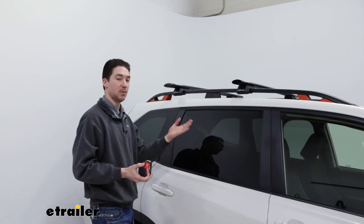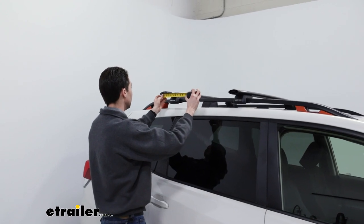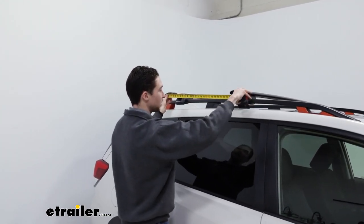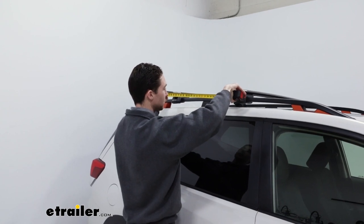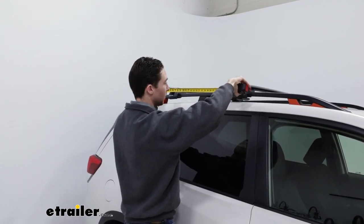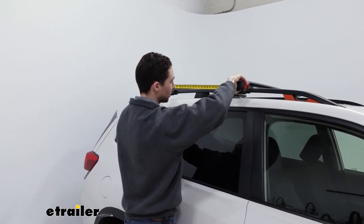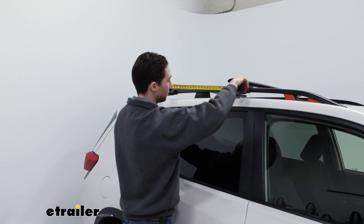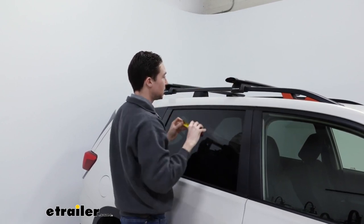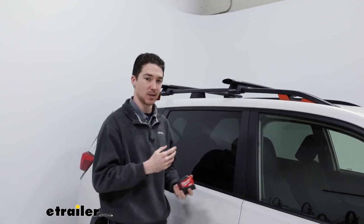Now that we have our overhang the same on both sides, I'm going to measure my crossbar spread — going from the middle of our back crossbar to the middle of the front one. In this case, I'm looking for about 28 inches, which we found is just a pretty universally good number for most of our rooftop accessories. So sliding that over, trying not to adjust the overhang. That looks pretty good — same thing as before, go to the other side, find that same number, and match those up.